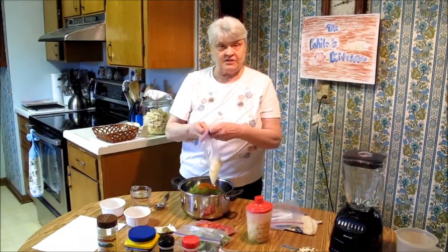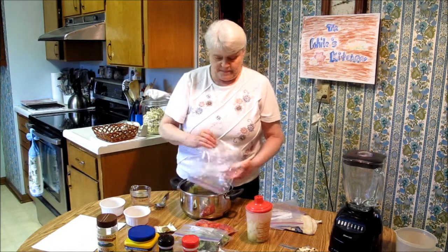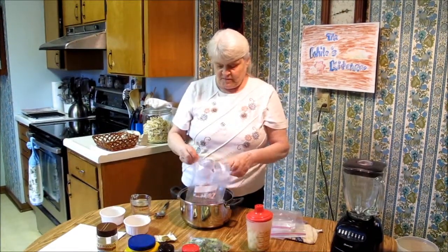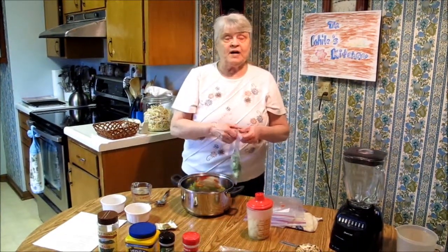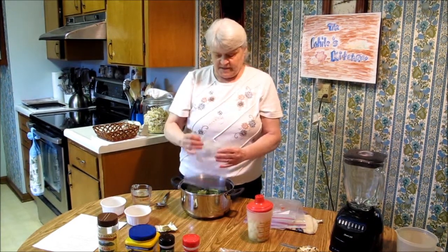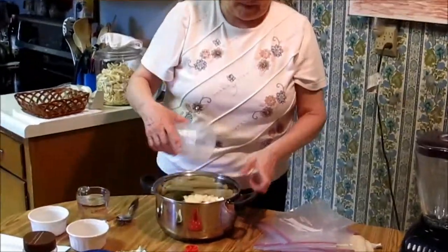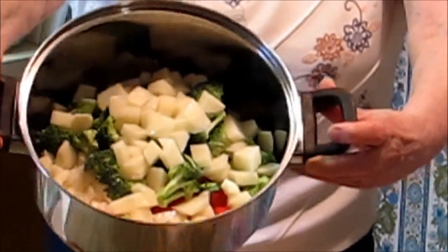Then we have a cup of onions — this is about one onion. We have a red sweet bell pepper, that's also about a cup. And I have two cups of broccoli florets. Then we also have some cubed potatoes. I'll hold this up so maybe you can see all these vegetables in here.